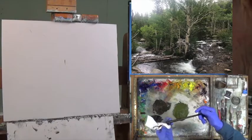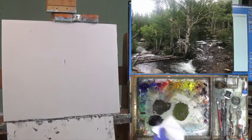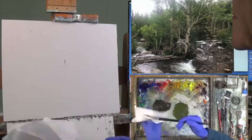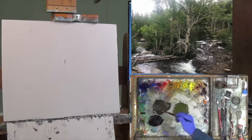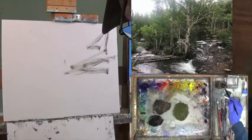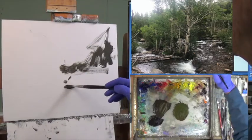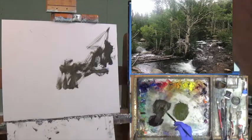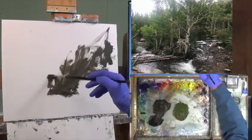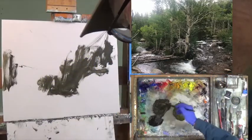I'm going to start with a number eight Rosemary long flat series 279. I've got a paper towel on one hand to control my brush, and I'm going to add just a little bit of turp to unstiffen it. Going to the medium color I have here, starting to put in some darks, thinning it down a little. Trying to figure out where all these darks are — the base of the trees would be down in here somewhere.